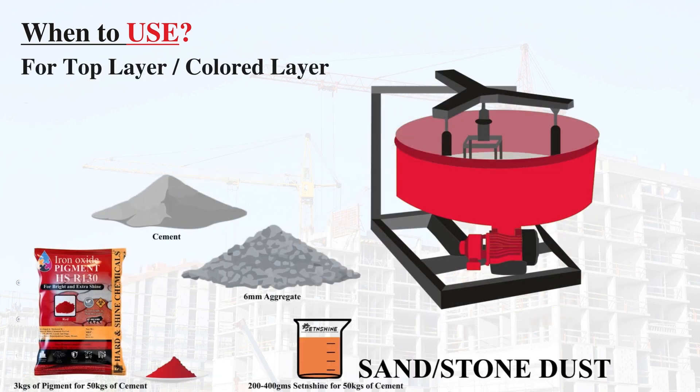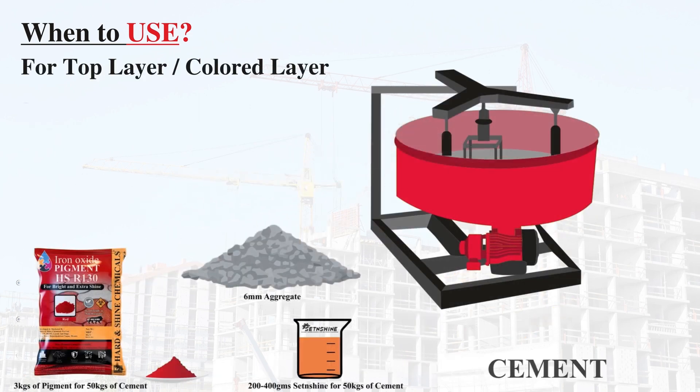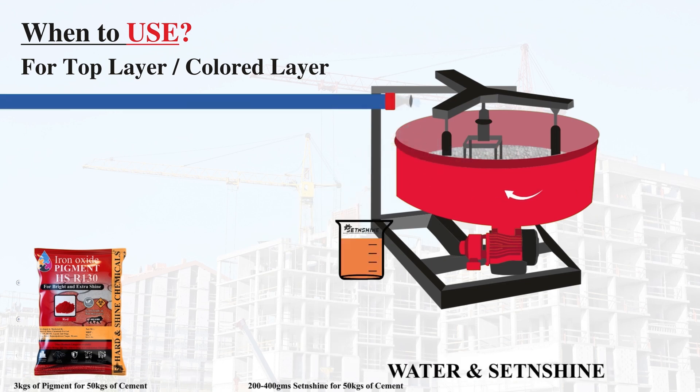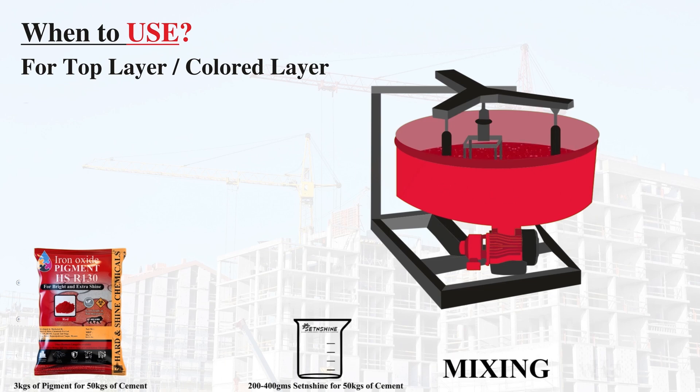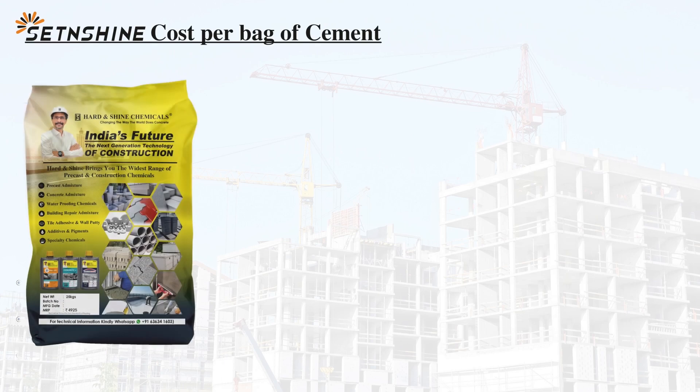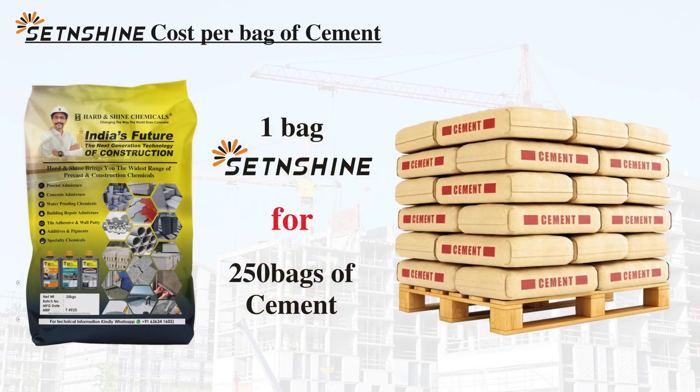Use 200 to 400 g of Set and Shine Liquid Chemical and 3 kg of Hard and Shine Iron Oxide Pigment. One bag of Set and Shine Powder will be used for 250 bags of cement.